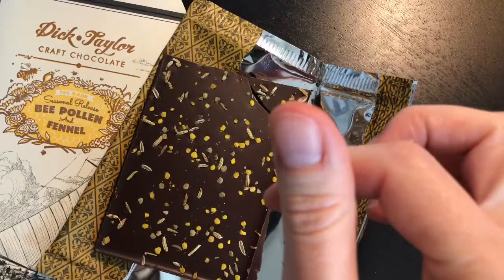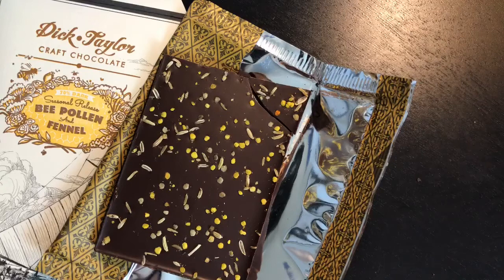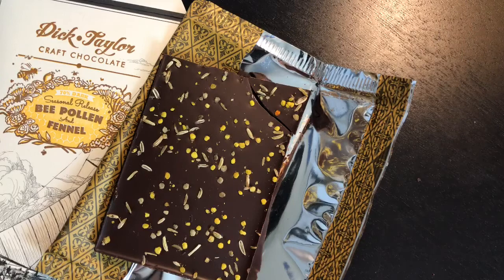The cacao for this bar is also interesting — it comes from a farm in the Bahia region of Brazil that's been around since the 1940s. It was almost wiped out in the 80s and 90s when Witch's Broom devastated the Brazilian cacao industry — a fungus that kills the pods and spreads very quickly and easily. But this farm managed to pull through, save some of their cacao, and they're now producing again. It's really lovely cacao.